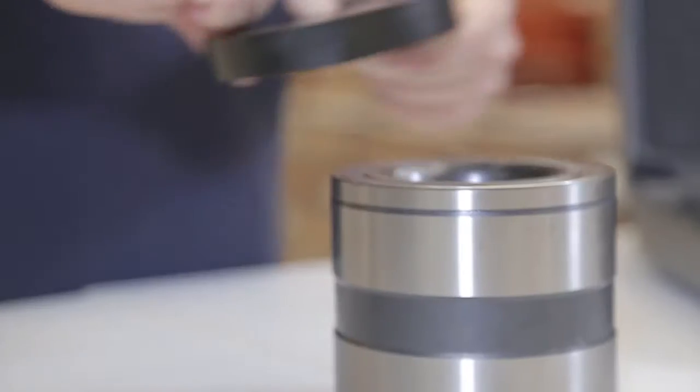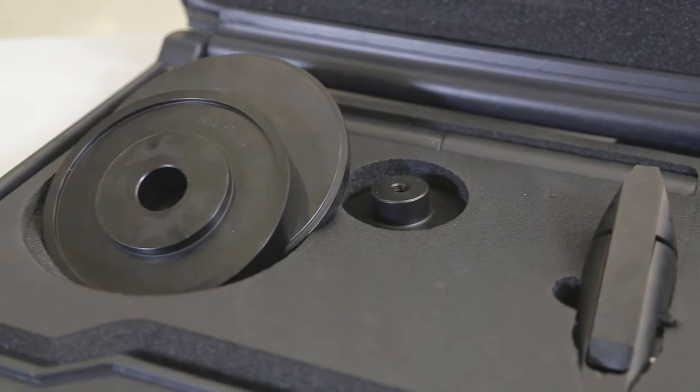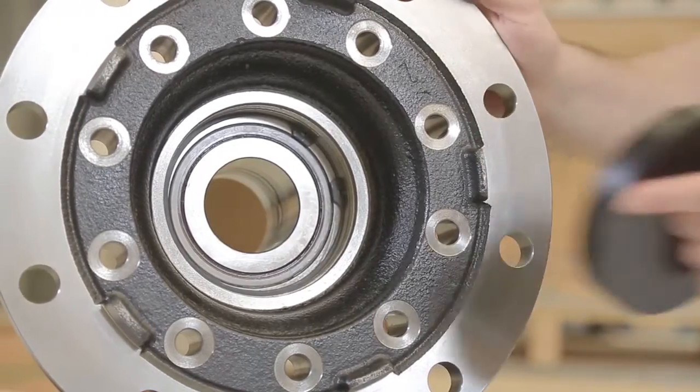With this case of specific tools, we will dismantle and assemble both the front axle and rear axle. And now, in the press and with this tool, we disassemble the bearing from the hub, and then we will mount the new bearing on the hub again.